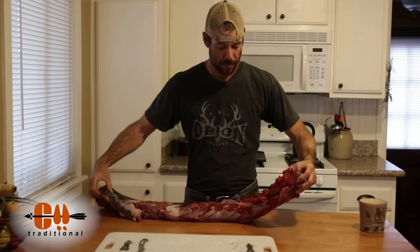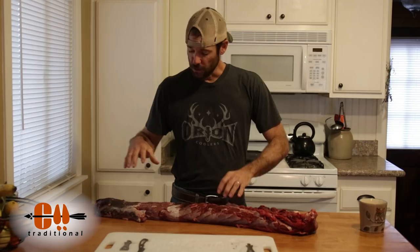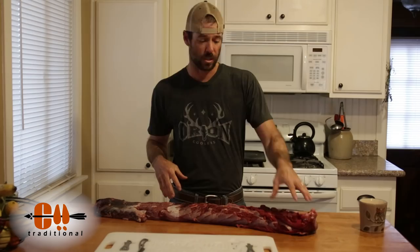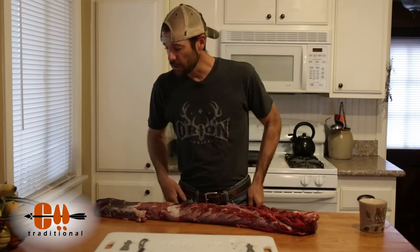The first thing I'm going to do — when you remove a back strap from an elk or deer, moose, anything — it doesn't matter, they're all put together the same. Often times there's going to be two different pieces of meat: you've got the back strap proper, and then you've got this extra little piece that kind of wraps around towards the neck of the elk or underneath the shoulder. This big fat end down here is the end of the back strap that attaches down by the animal's hip.